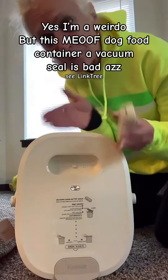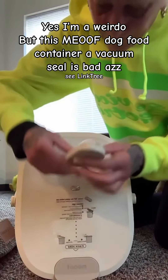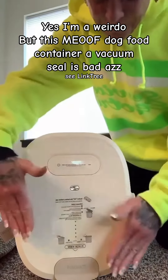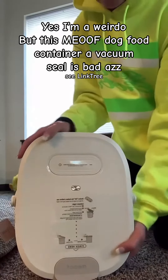I turned it on because I wanted to vacuum seal my food. So line it up with the gold things and you just snap it in. It's going to auto get ready to vacuum out all the air in this bucket.